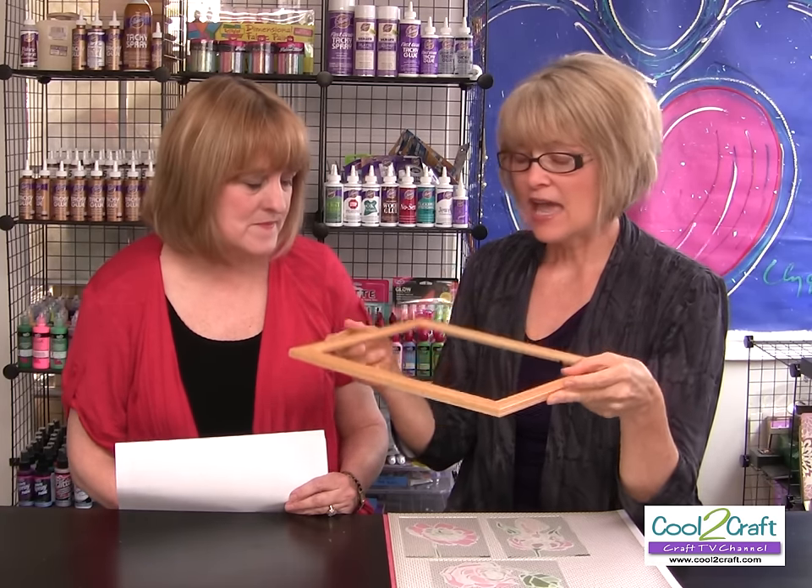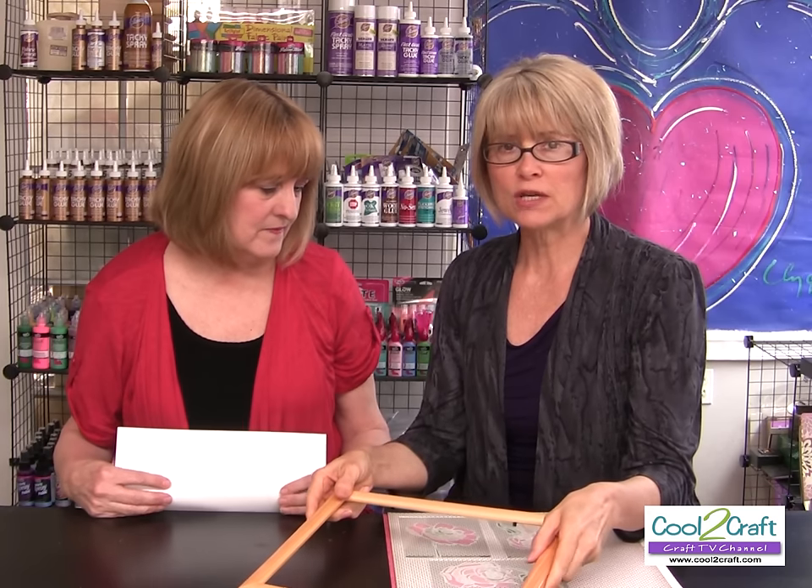All you need is the frame and the glass. You're going to grab some patterns — you can either take a photograph and sketch a pattern from it, or use the lots of great sources online for patterns. I want to show you how to reverse paint on glass.